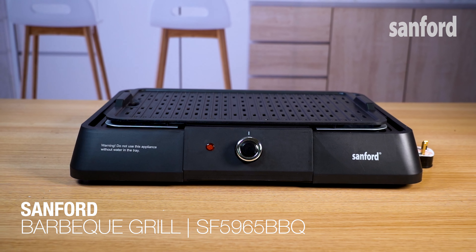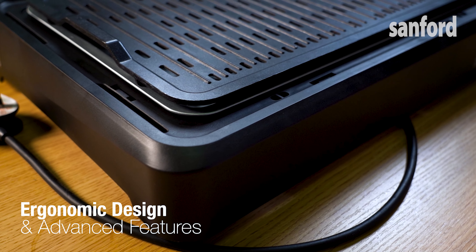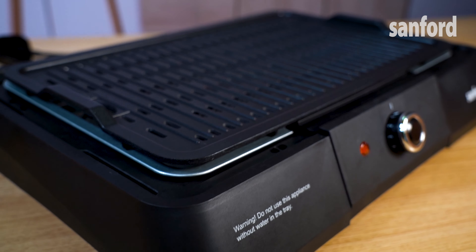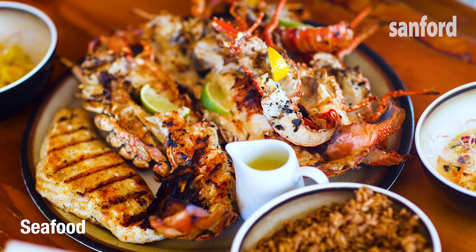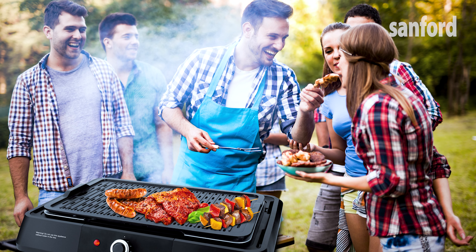Sanford BBQ Grill SF5965BBQ. The ergonomic design and the advanced features of this 1600W Sanford BBQ Grill help you set up a grill at home, be it fish, steaks, sausages, seafood, or vegetables. Eat with less fat and a great taste with your friends and family.